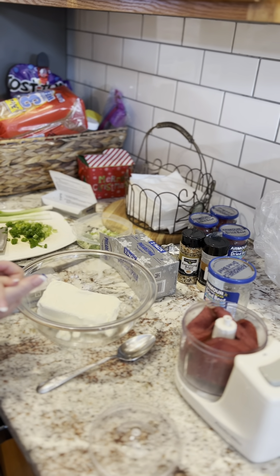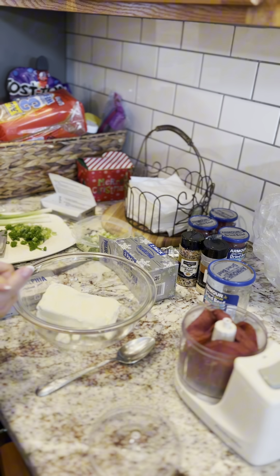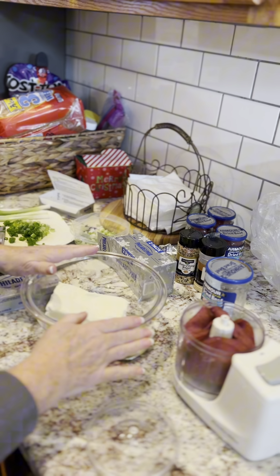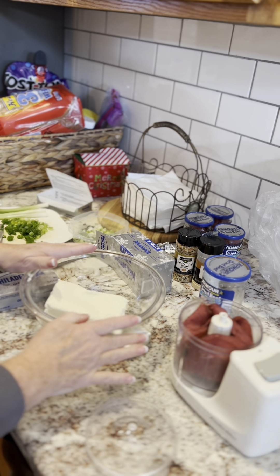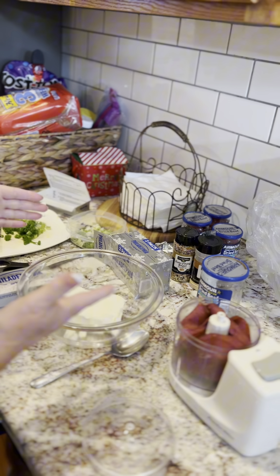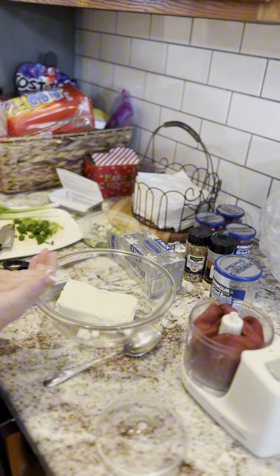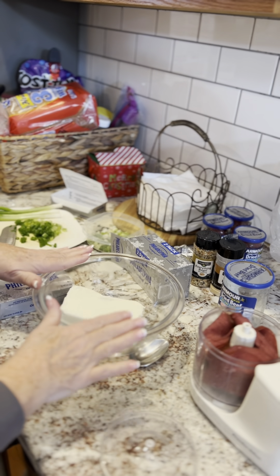Hey everybody, this is Debbie, feeding your heart, spirit, and tummy. This is going to be a quick video on my chip beef cheese ball for my kids. This is another one for them to have for the future — they get a lot of requests on it, so I've already kind of pre-started.